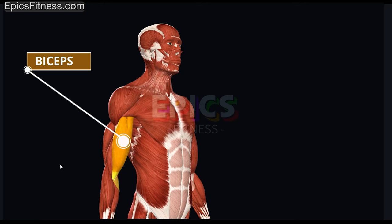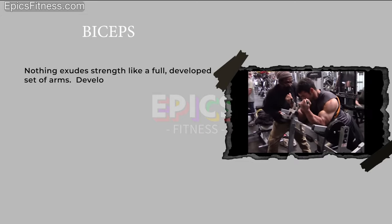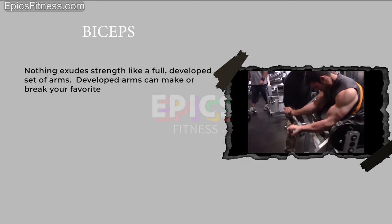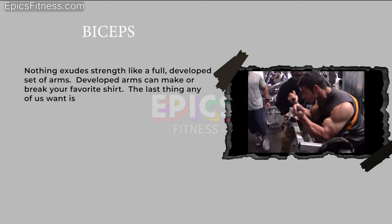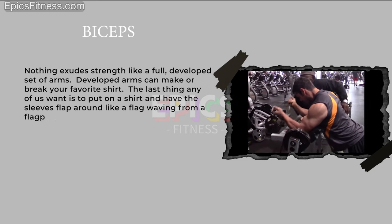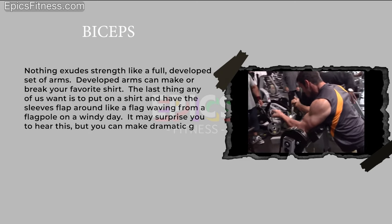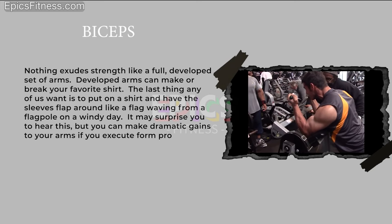Biceps. Nothing exudes strength like a fully developed set of arms. Developed arms can make or break your favorite shirt — the last thing any of us want is to put on a shirt and have the sleeves flap around like a flag waving from a flagpole on a windy day. It may surprise you to hear this, but you can make dramatic gains to your arms if you execute form properly.